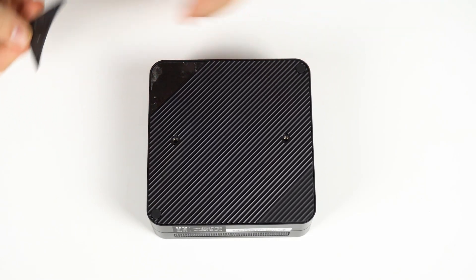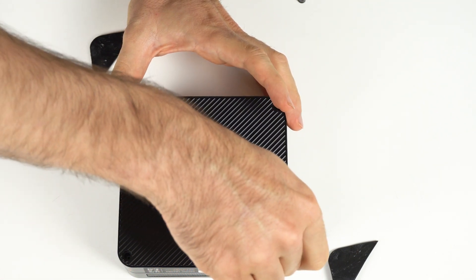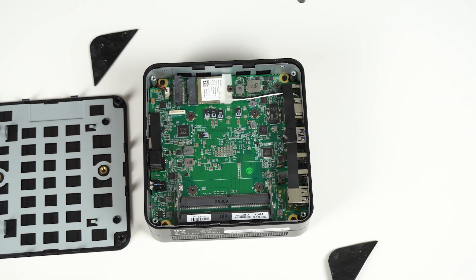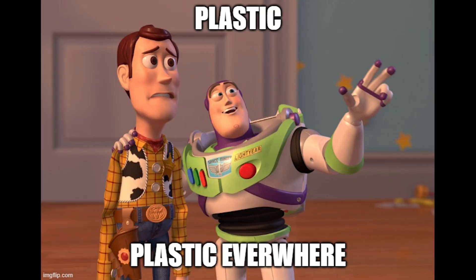Opening up this mini is just as bad as before — you have to rip off the rubber feet before you get access to the screws, and then you still need a tool to pry it open. A 2.5 inch SATA drive can be added for additional storage. The CMOS battery isn't easily accessible, but the WiFi module is an M.2 card which is easily replaceable. There's no thermal pad for the NVMe drive, but with a plastic case it probably wouldn't help a whole lot. Plastic everywhere.